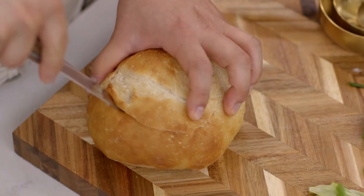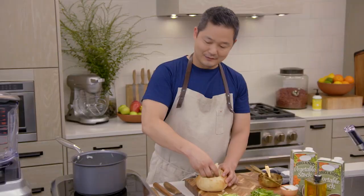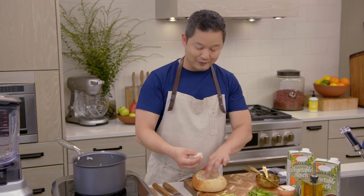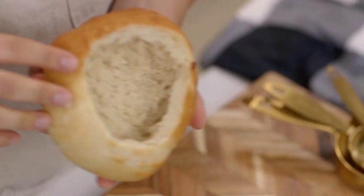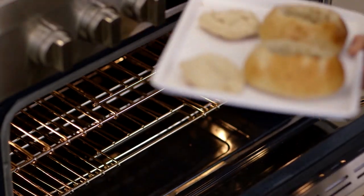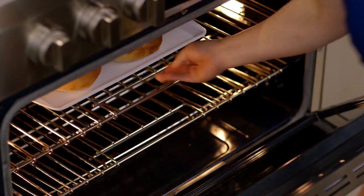Take a knife and cut out the top of the bread bowl. All you do is pull out the extra dough on the inside — just be careful not to go all the way through the bottom. I preheated my oven to 375 degrees and for about five minutes they're going to go in the oven.